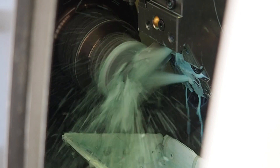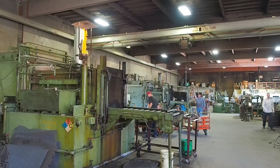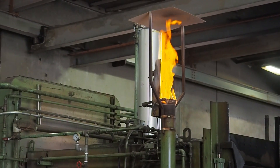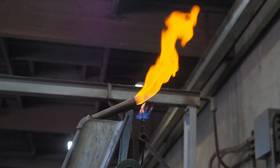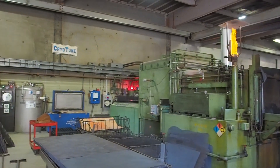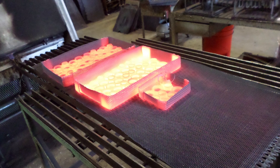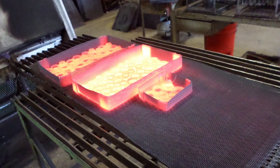The process doesn't end there though. From here, the races take a trip to a local heat treatment facility where they're cooked in a secret recipe of temperature and time, and emerge from the oven red-hot, later followed by cryogenic treatment reaching temperatures as low as minus 180 degrees Celsius. According to Enduro, this heat treatment process greatly reduces the chances of micro cracking under load, preventing the surfaces from deteriorating over time and helping to ensure the desired performance levels long term.